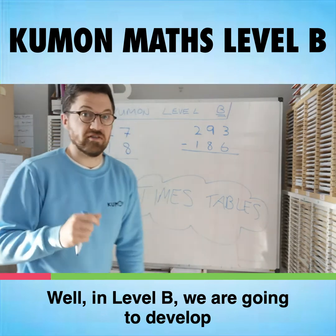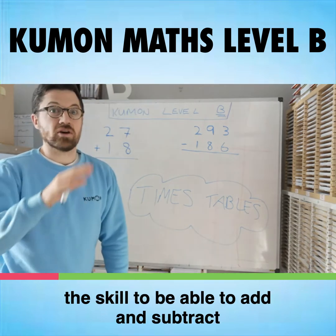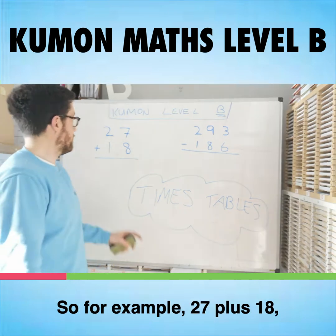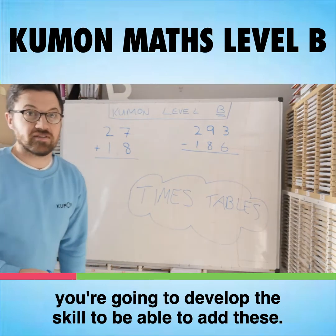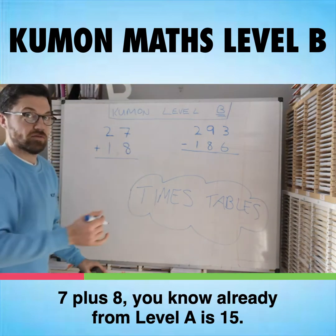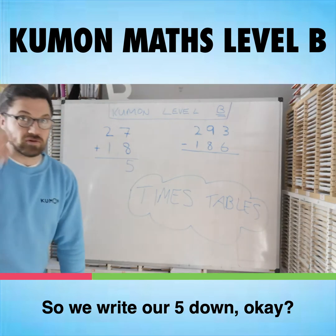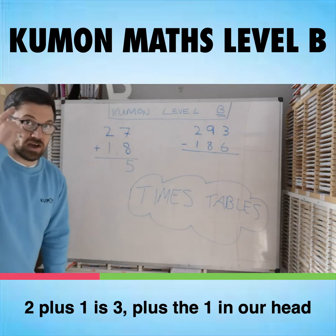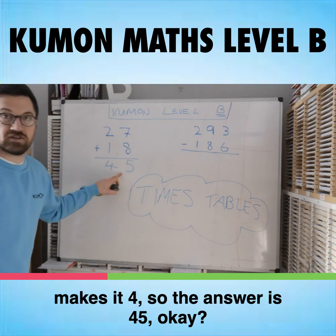Well, in Level B we are going to develop the skill to be able to add and subtract column questions without using carries and borrows. So for example, 27 plus 18 — you're going to develop the skill to be able to add these. 7 plus 8, you know already from Level A, is 15. So we write our 5 down, and we're going to keep the 1 in our head from the 15. 2 plus 1 is 3, plus the 1 in our head makes it 4. So the answer is 45.